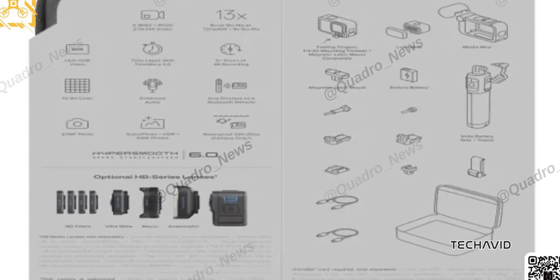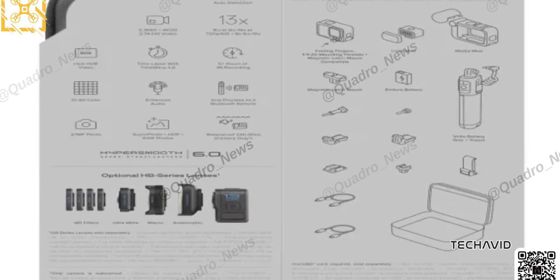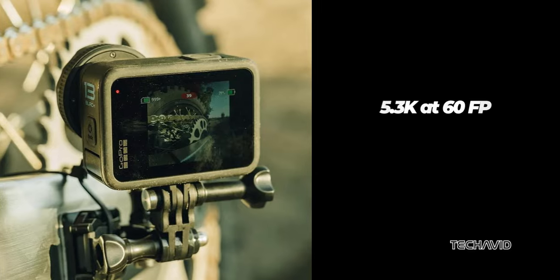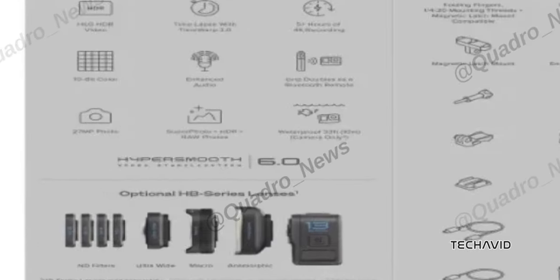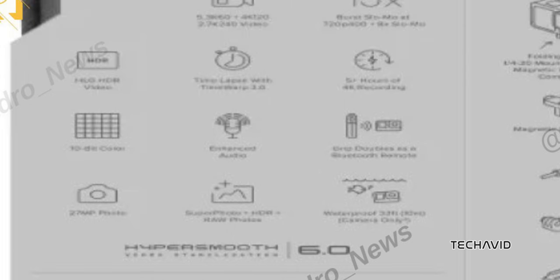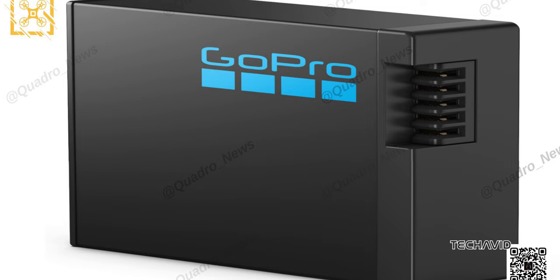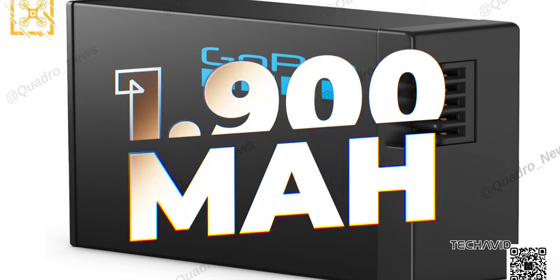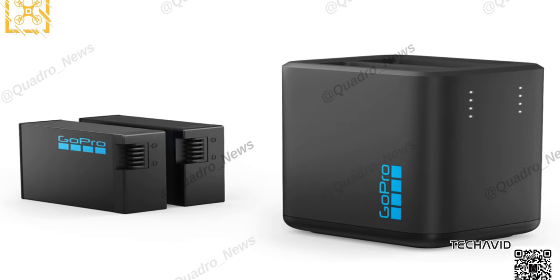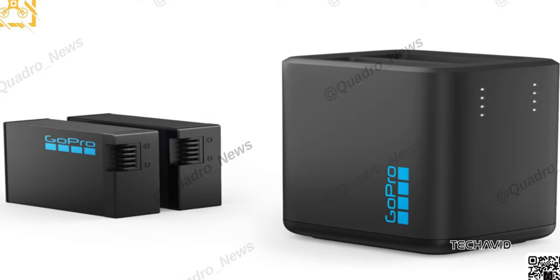It's rumored to have the same 27-megapixel camera as last year's model, with video capabilities maxing out at 5.3K at 60fps and 120fps if you drop the resolution to 4K. It looks like HyperSmooth 6.0 and HDR are sticking around too, so you can expect that classic GoPro stabilization and dynamic range. Bogdanov claims we're getting a 1900mAh battery this time, which should give you about 1.5 hours of recording at 4K 30fps or 3 hours at 1080p.